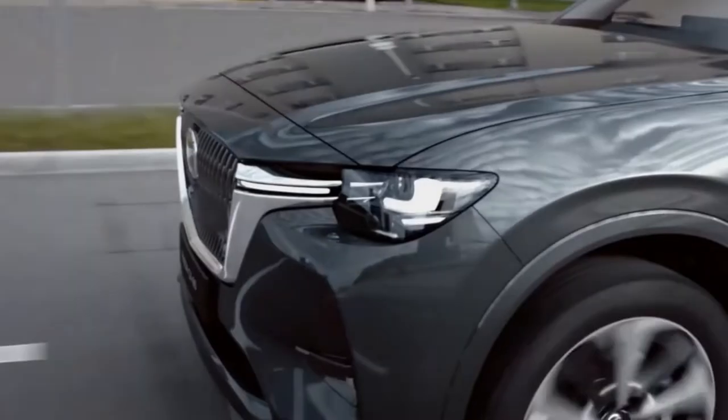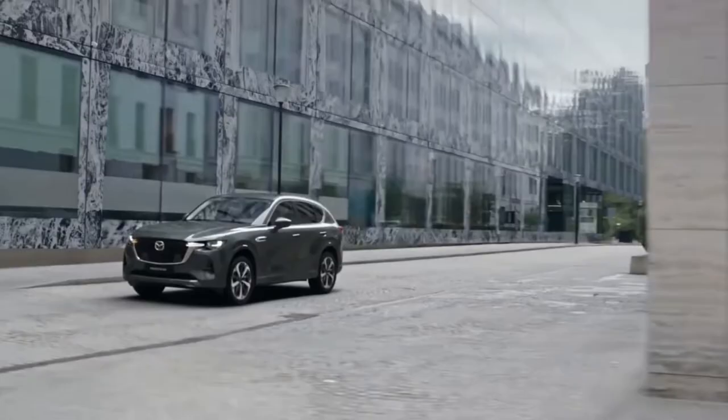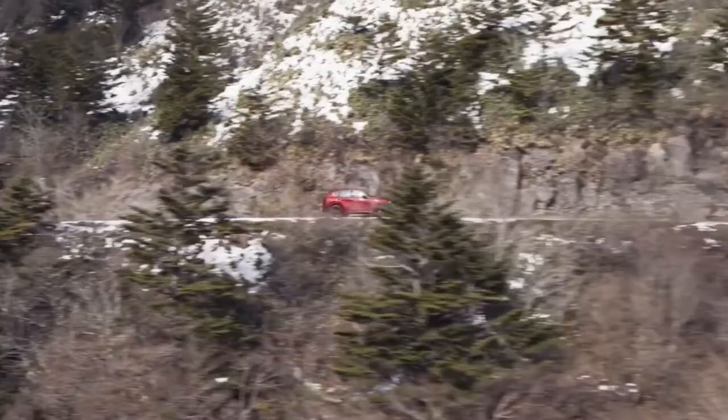As its name would suggest, the CX-60 is larger and more luxurious than the recently revealed Mazda CX-50. The CX-60 also uses the company's new architecture with a longitudinal engine layout that's meant to push Mazda upscale.